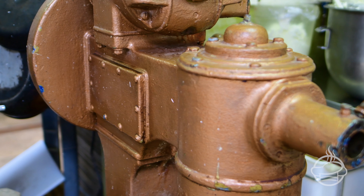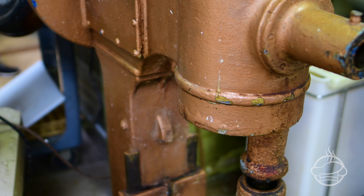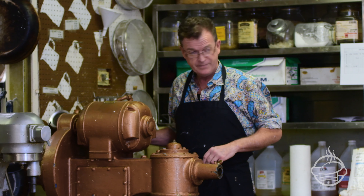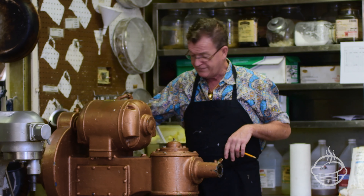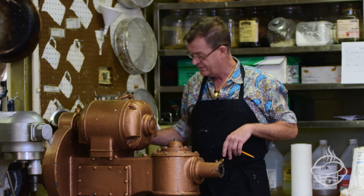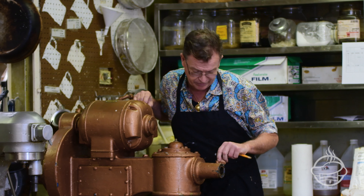I think that this is from 1936 to 1946. This is a mixer that I got at Crosslight Equipment. It's so old, it even has a clutch, which is so cool. But there's nothing like using a piece of antique equipment. It's just awesome.